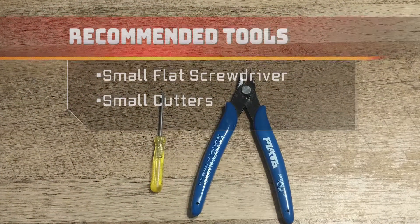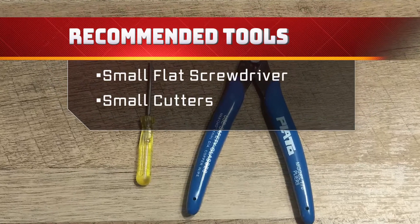For the installation, we recommend a small flat screwdriver and a pair of cutting pliers.